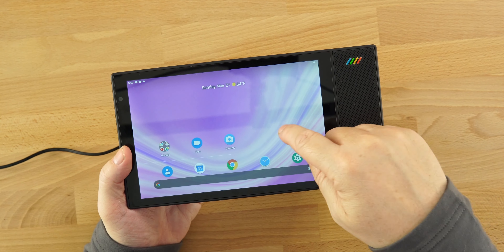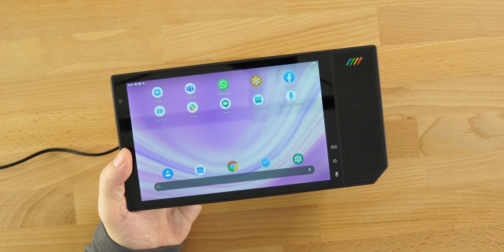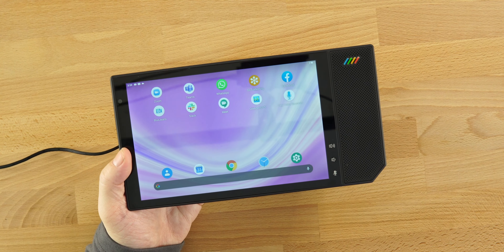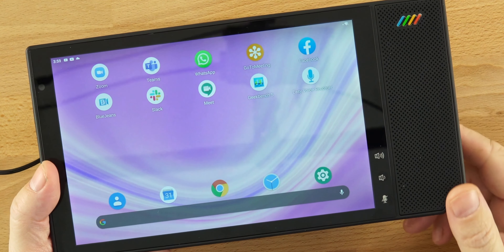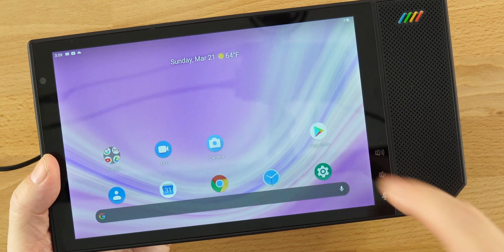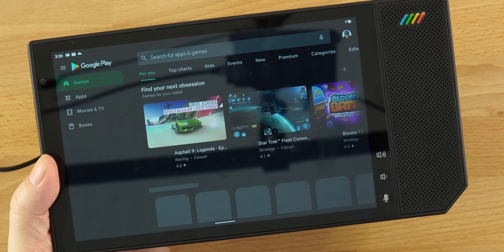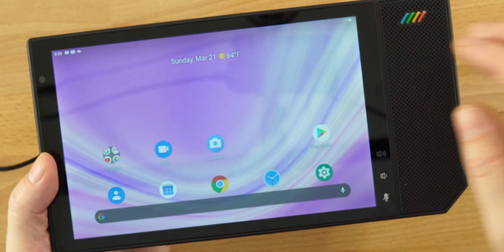Full access to Google Play. A lot of these apps do come pre-installed on here, so you're going to have apps like Zoom and Teams already pre-installed. And of course, if you want something else, you can go into the Play Store and use whatever you want.